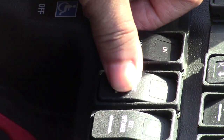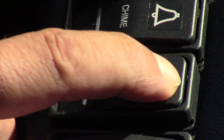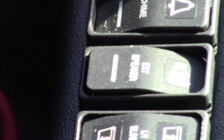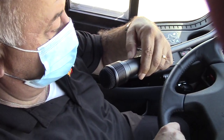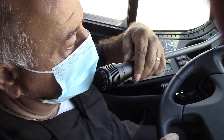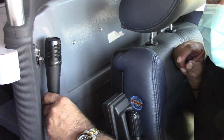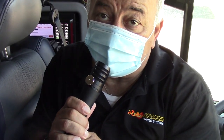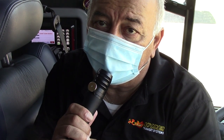This switch is for the outside speaker — if we close the door and turn this on, this is the mic we use to talk to people on the outside. This is the interior microphone — turn on if you want to speak to your passengers.